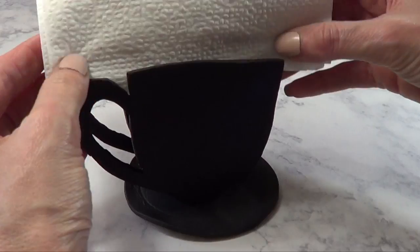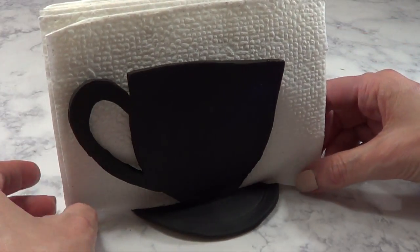Hey guys, it's Raina and welcome to this Home Decor DIY. Today we're going to be making a napkin holder.